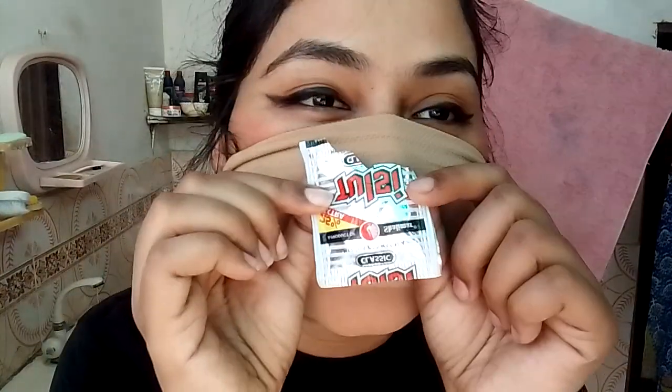As you can see, I am wearing this outfit — I am wearing an abaya on it. Now I'm going to start the tutorial of hijab, but before starting I want to tell you something.